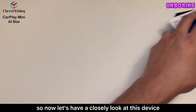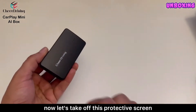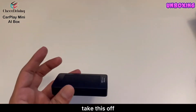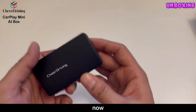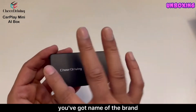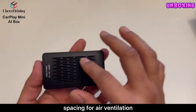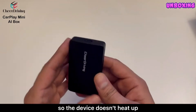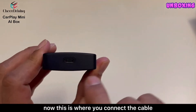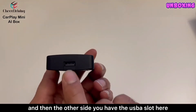Now let's have a closer look at the device. Taking off both protective screens front and back. It's very lightweight with a plastic body. You've got the brand name on it. At the back you have spacing for air ventilation so the device doesn't heat up. You've got the USB-C port here where you connect the cable to your car, and on the other side you have the USB-A slot.